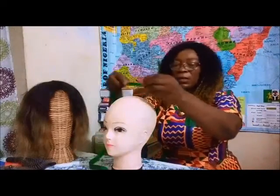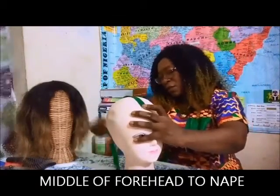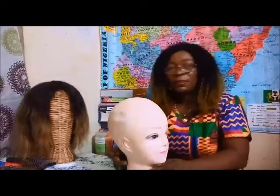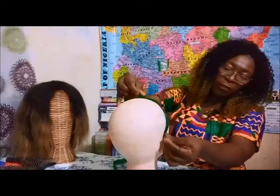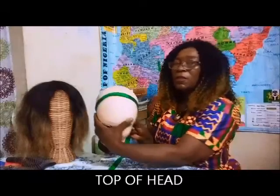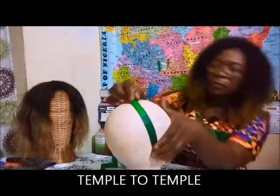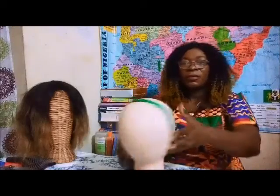In the middle of the forehead — this is one of the forehead measurements, another forehead measurement — from ear to ear, then temple to temple.